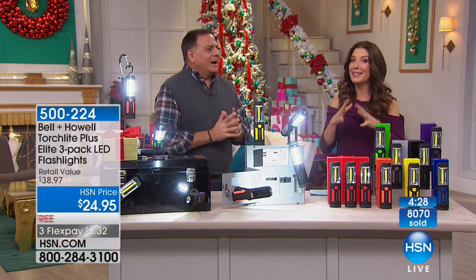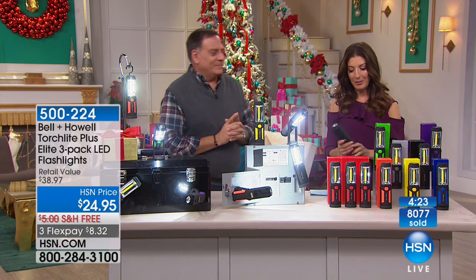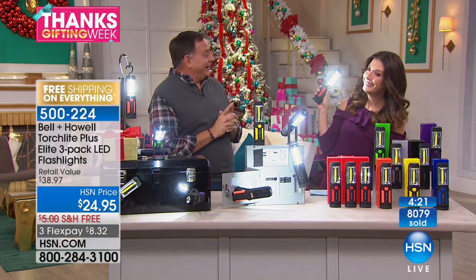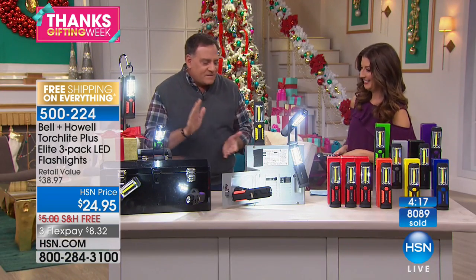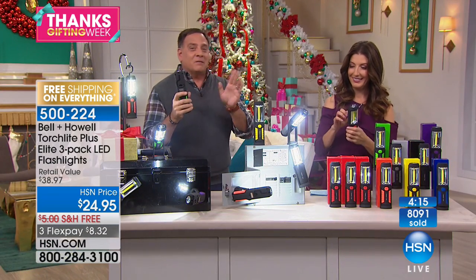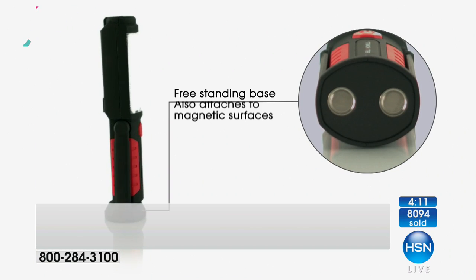Sometimes it's nice to give a gift that you know they're really going to use, and every time they do, they'll be thinking of you. These are really substantial. Think about all the features — this is the only flashlight I've ever sold that actually has its own animation, which is kind of amazing because there are so many features on this.